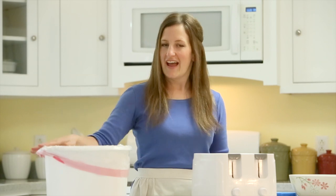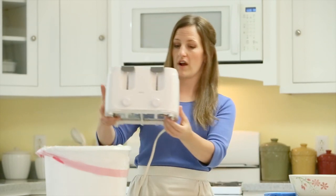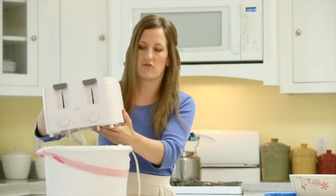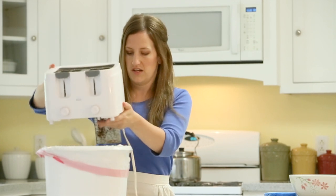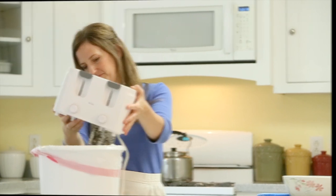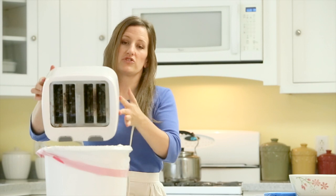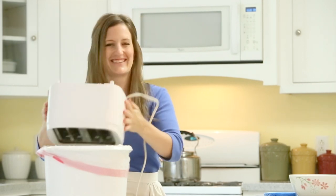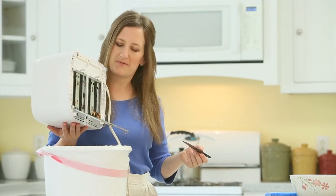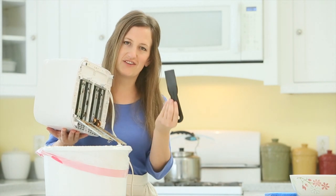When you're ready to clean your toaster, have a garbage can available because there's a little door on the bottom of every toaster that you can open up and release all the crumbs built up inside. Then give your toaster a little shake to get the rest of the crumbs out, and turn it upside down and shake, shake, shake.